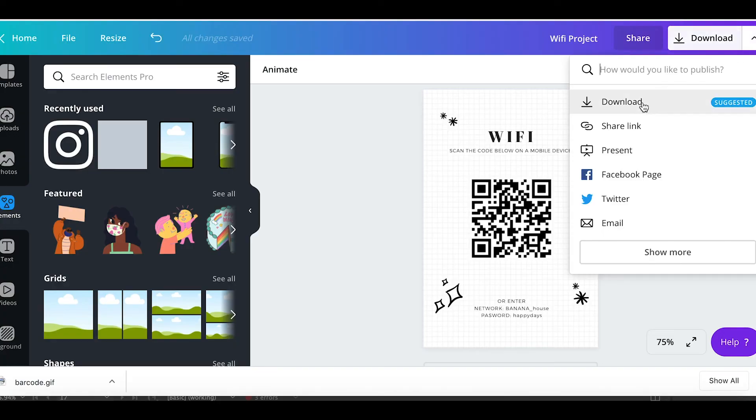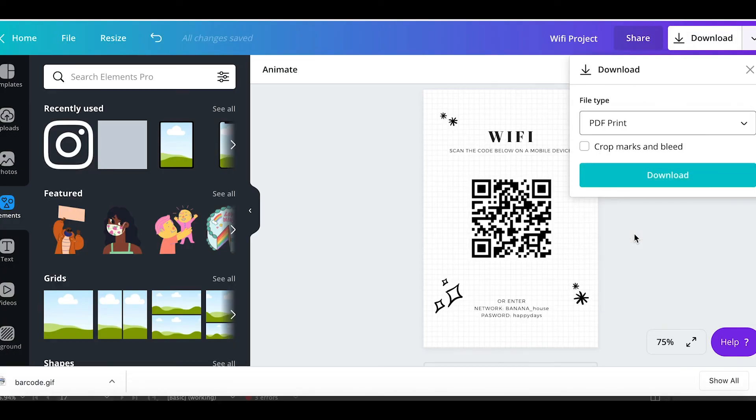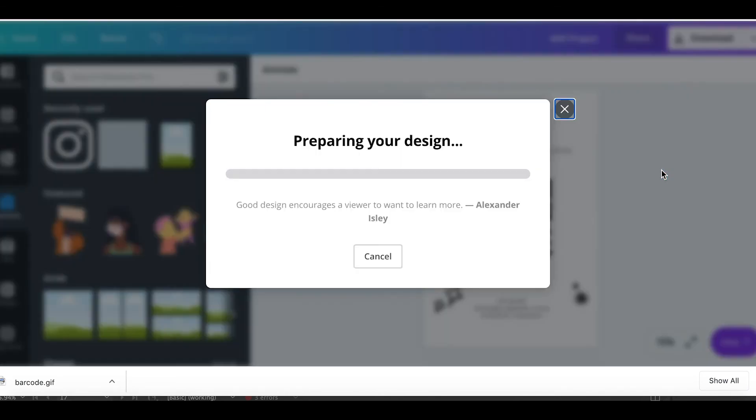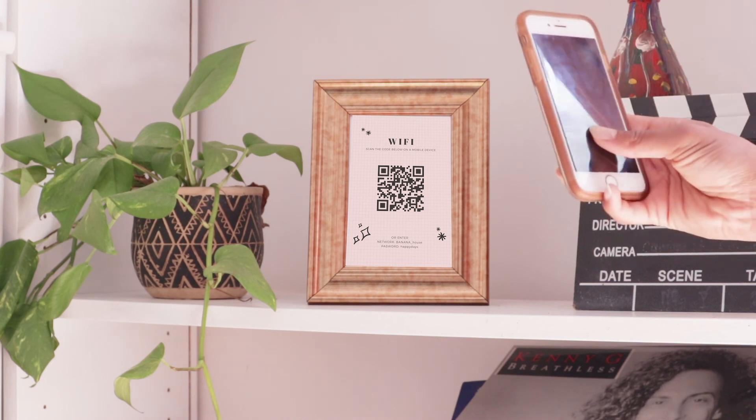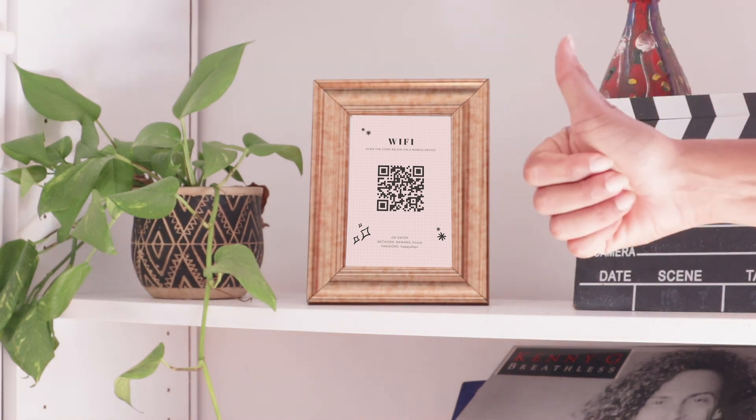I suggest downloading it as a PDF for print. Then you can print it out and display it somewhere in your house where your guests will see it.